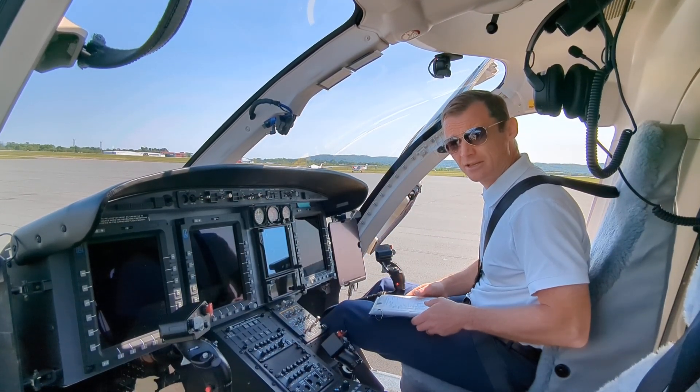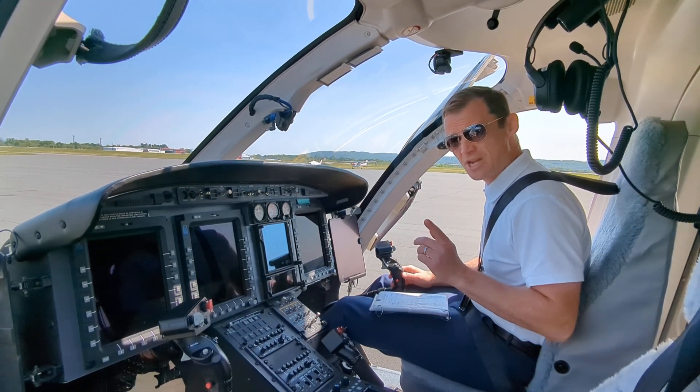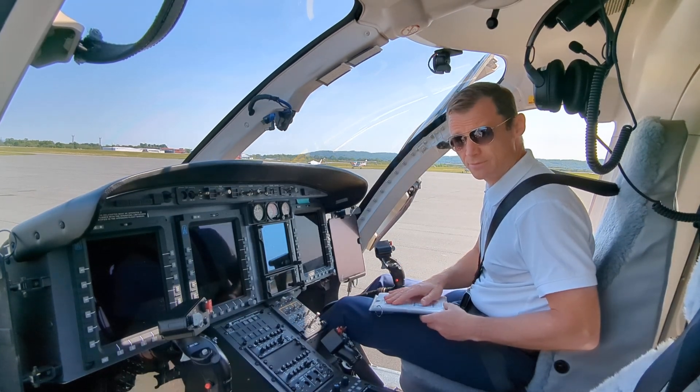So here we are — twin-engine, eight-place helicopter, Bell 429 — and we're going to go ahead and start. If you want the checklist, feel free to send me an email and we will be able to send that to you, no problem.